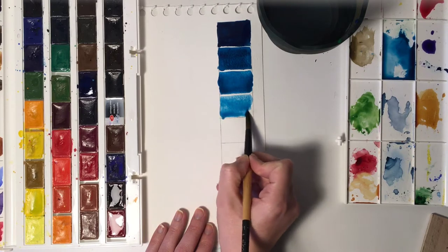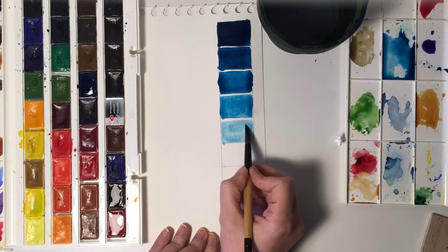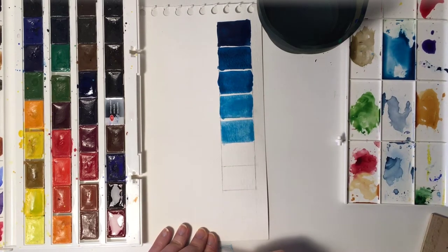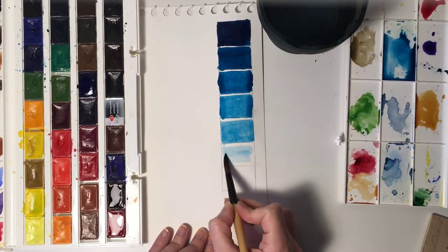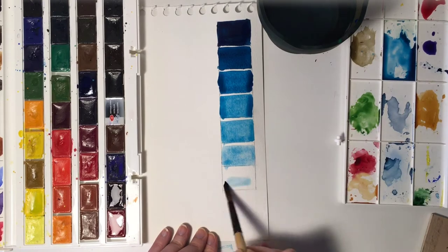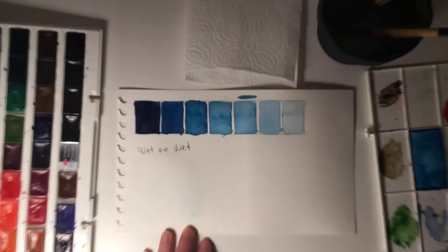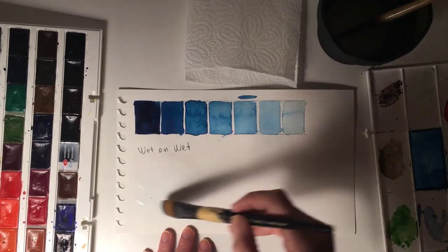So I'm mixing my blue color with the white of the paper to make it lighter rather than using white paint. This first step — creating a palette — is very important. It lets you see all seven colors together and serves as a reference during your painting. Keep this palette with you the whole time. What's important here is having solid color all around each rectangle.